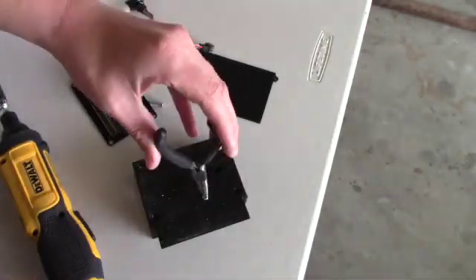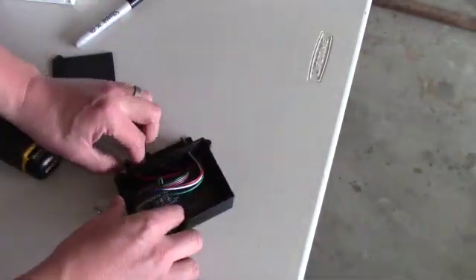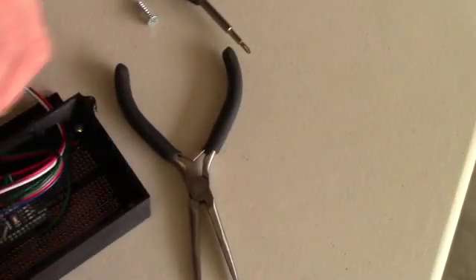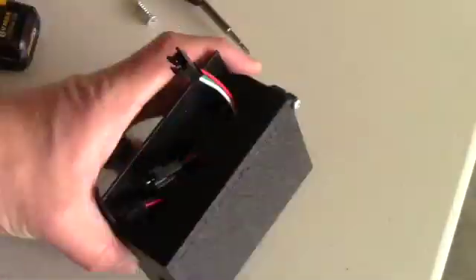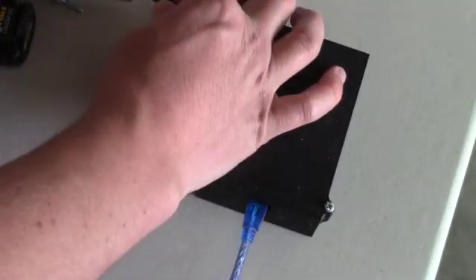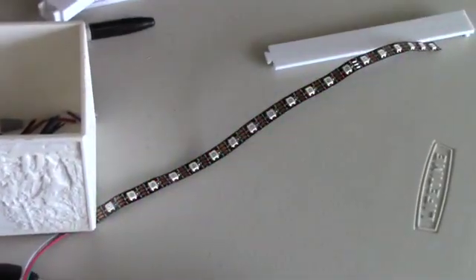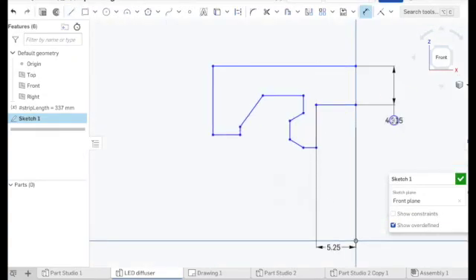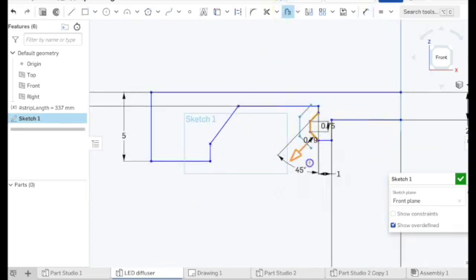I put the control circuit into an enclosure to easily mount it in place and tested it out again to make sure everything worked. The light coming from the LED strip has a pretty narrow viewing angle, and so to improve that I designed a 3D printed diffuser for the LEDs to make them more visible.